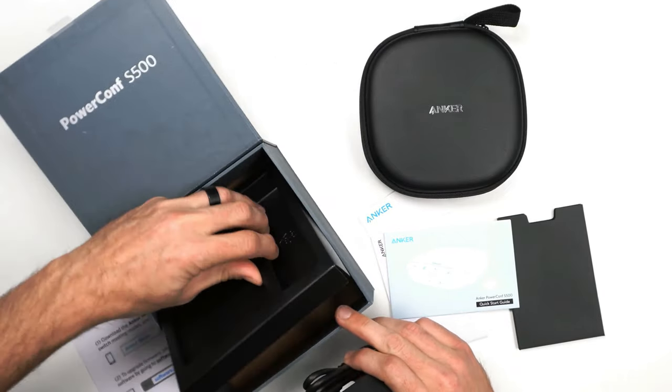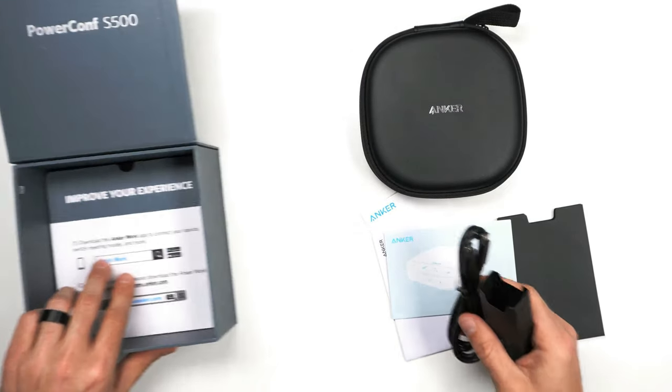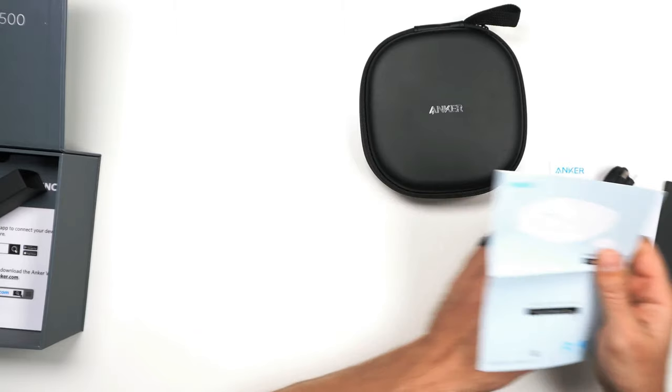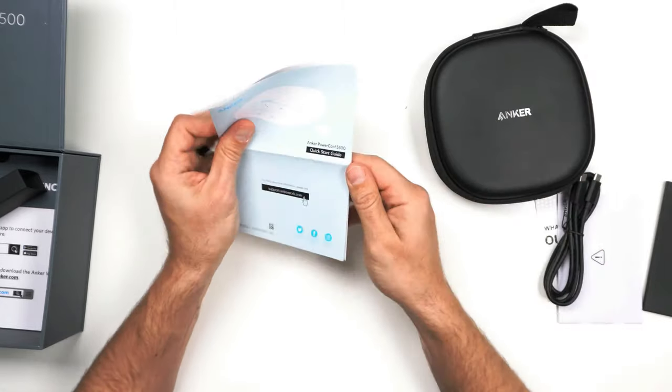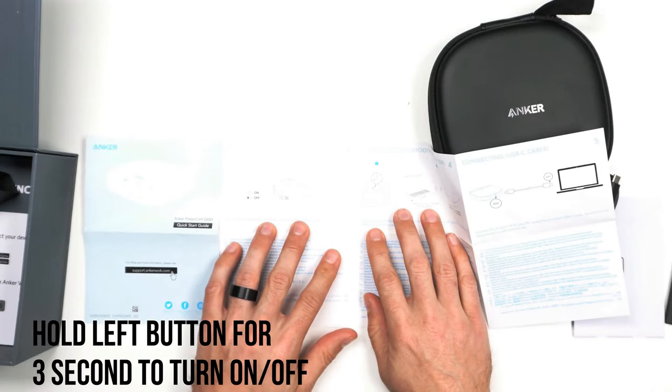And there is nothing else in the box. Let's look at the quick start guide because I like to always go over it and see what it's all about. To power it on and off, you hold the left button for three seconds.